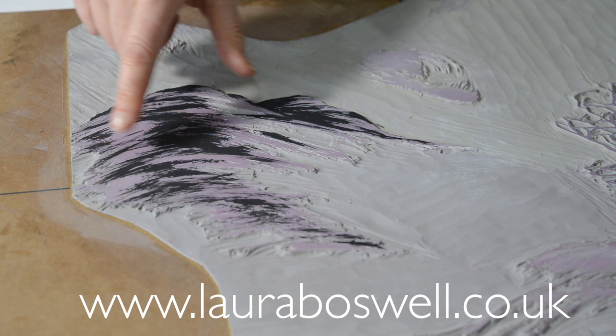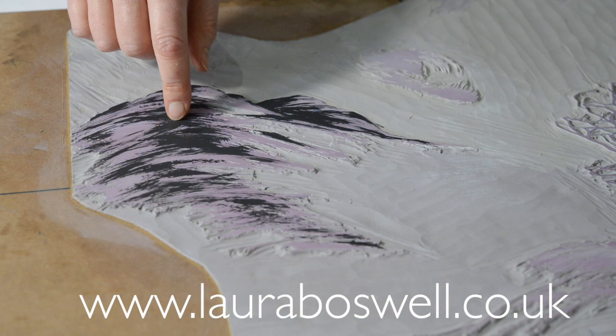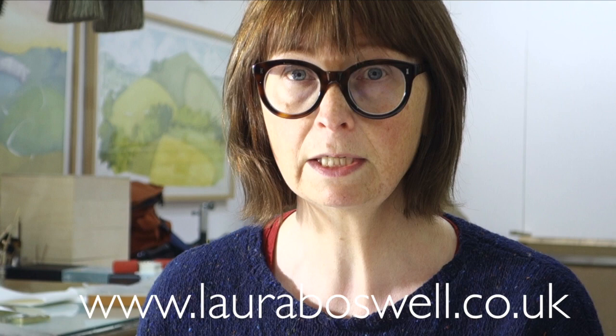It's really important to say that I'm not going to print this this dark — in terms of inking it's going to be a pale bluey-grey. That's one of the things you have to get your head around with this technique: visualising the print as a different colour from what it looks like on the block. So yes, this is going to be very pale when I print it, although it looks very dramatic here. In the next video or the one after I'll show you some more cutting, as there seems to be a real appetite for watching that, so we'll do some close-ups of me cutting this area out.